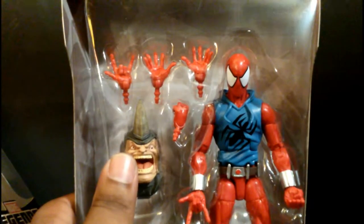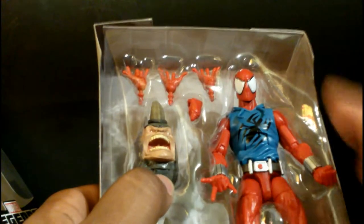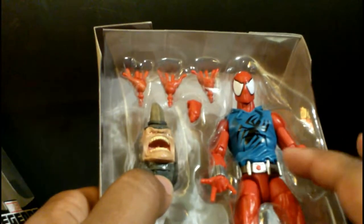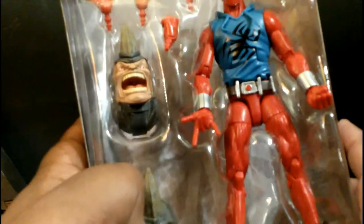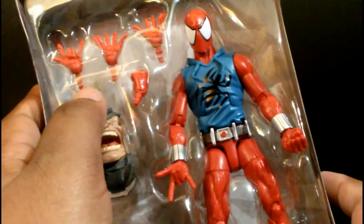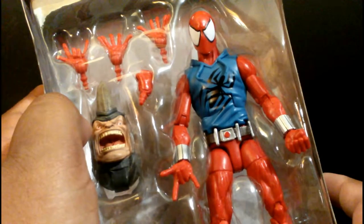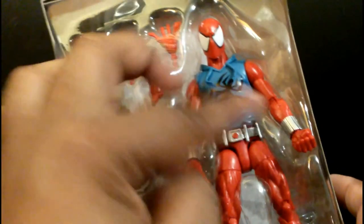I just pulled it out of the box. Let me show you what it comes with. This is a completely repainted, new sculpted upper torso, gauntlets, belt, and these leg pieces. He has two accessories — these are Rhino BAF parts. And these are interchangeable hands we've seen before in the previous Spider-Man and Hobgoblin wave — same hands, just a different paint job. Two open hands, two web-shooting hands, and two closed fists.